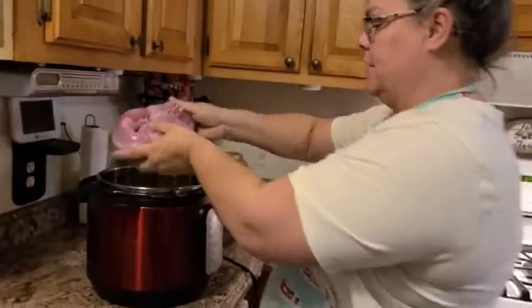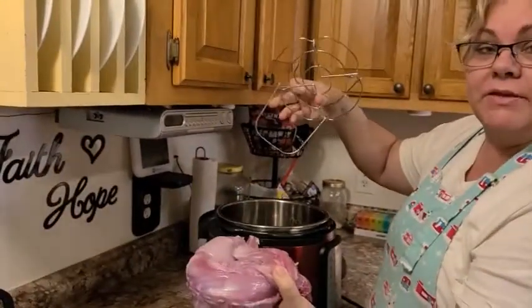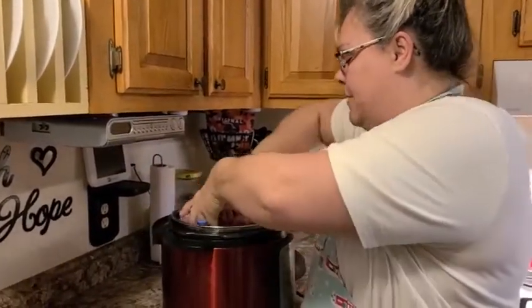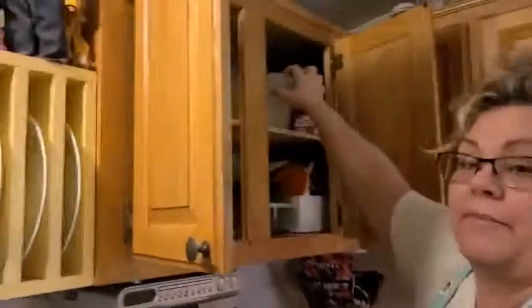Got the rabbit and got it to where it's moldable and bendable. It's still frozen, but I got it to where it'll bend a little bit. We're going to put it — I've got my tray down in here so that the meat doesn't sit directly on the pot. I'm going to put that little metal tray in, put my rabbit in, and then I'm going to add two cups of water.